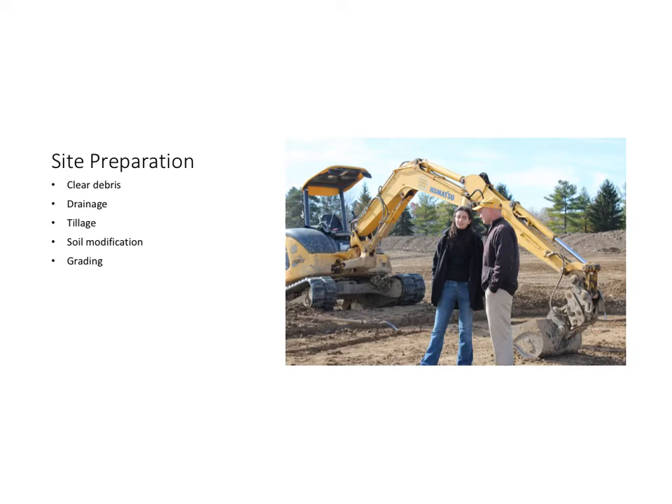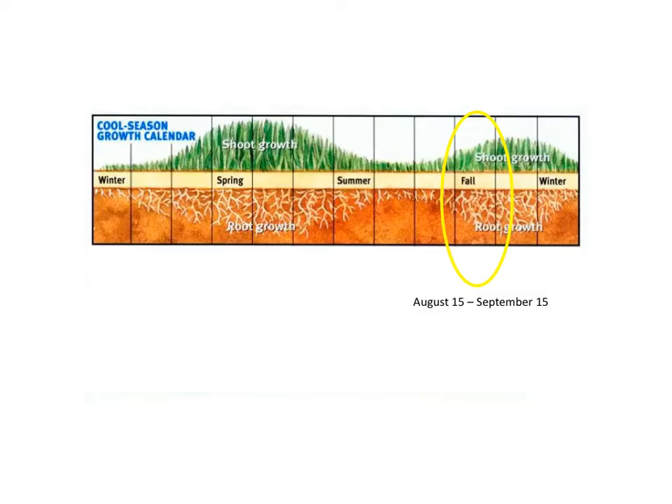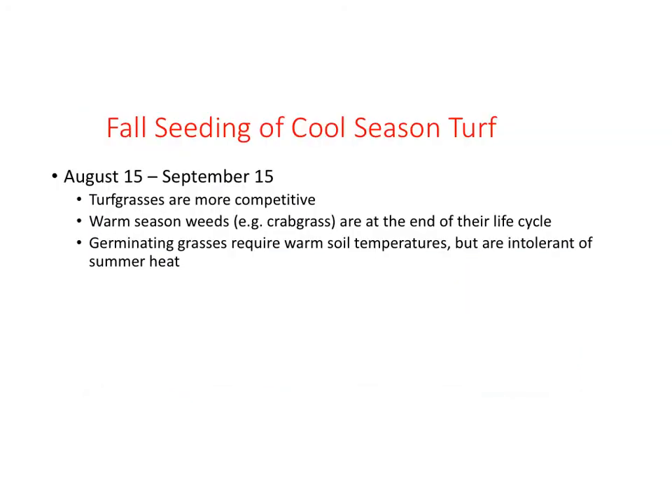Prior to seeding, the site needs to be properly prepared. An overview of the steps mentioned in the previous section are listed here. The best time to seed depends on whether the turfgrass is a cool season or warm season species. For cool season turfgrasses in our area, that is between August 15th and September 15th. At this time, cool season turfgrasses are more competitive, warm season weeds like crabgrass are at the end of their life cycle, and soil temperatures are still warm enough without the summer heat that is intolerant for cool season turfgrasses to establish.